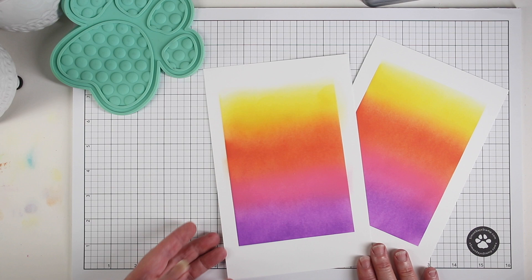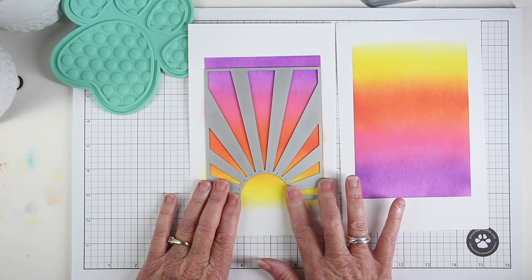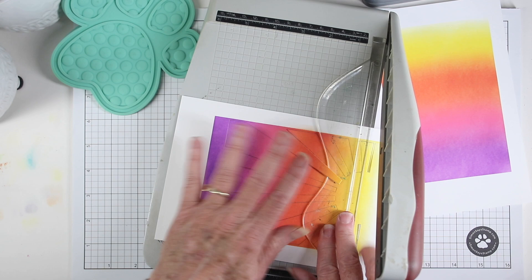I've ink blended a second panel of colors, and one will be flipped upside down so I get a little bit of contrast. The sun rays die will be set where the mustard seed is at the base of the sun. Next I'm using my trimmer to cut a clean edge at the base of the sun.